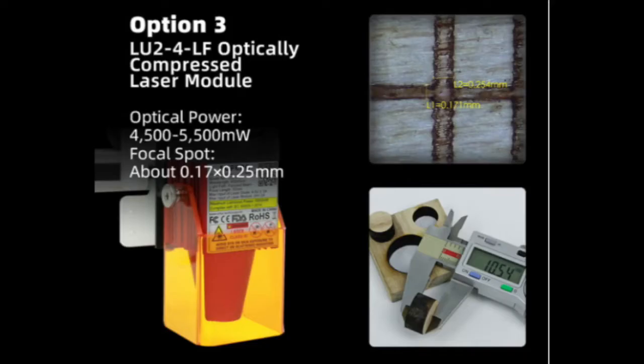The third option is the LU2-4 LF — I'm assuming LF stands for long focus — which can engrave but is really optimized for cutting through different materials. When I got this machine, they also talked about a fourth option, the LU2-10, which is marked as a 10-watt laser unit. I kind of wish they had sent that along to test because it's a lot closer to the laser unit I use for my tutorials. One of the things I also liked is that you can upgrade the machine with a third-party laser unit, and this laser unit can be easily removed or replaced — it's literally pulling out one plug and attaching a grounding wire.